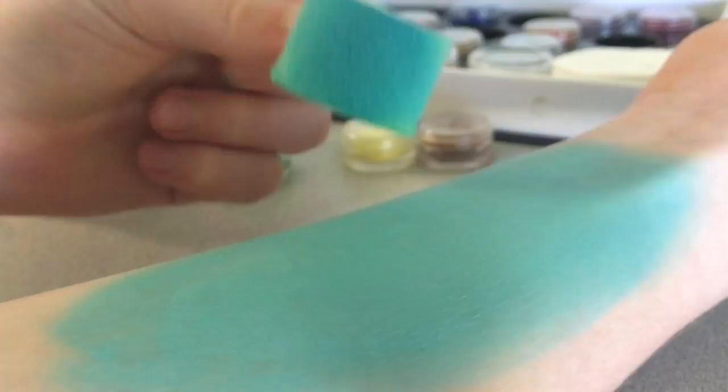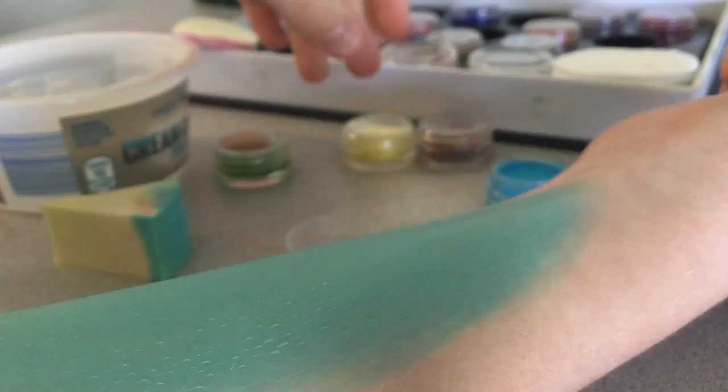That's my little area for this. I'm going to keep the sponge out of the water right now, because if I accidentally mess up, I want to take it off and redo the background if I have to.